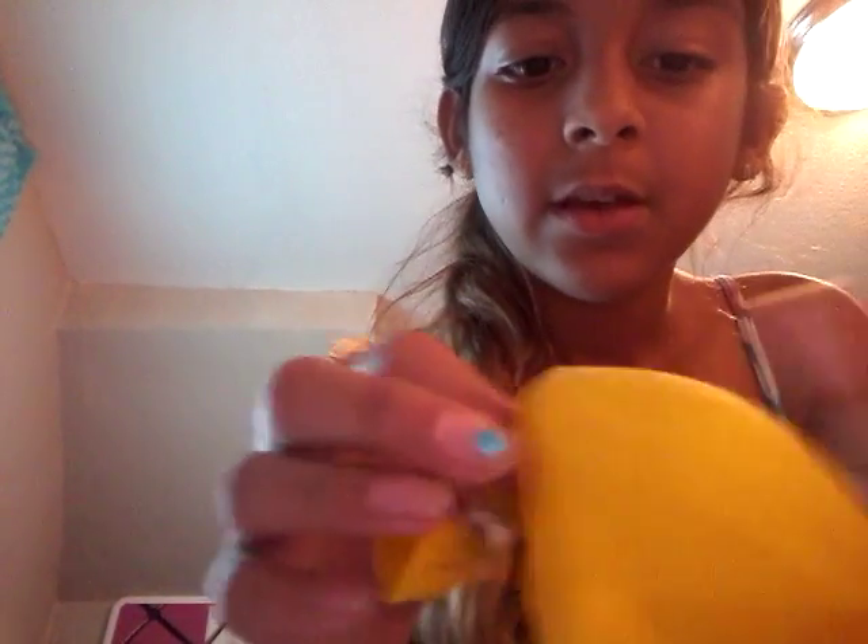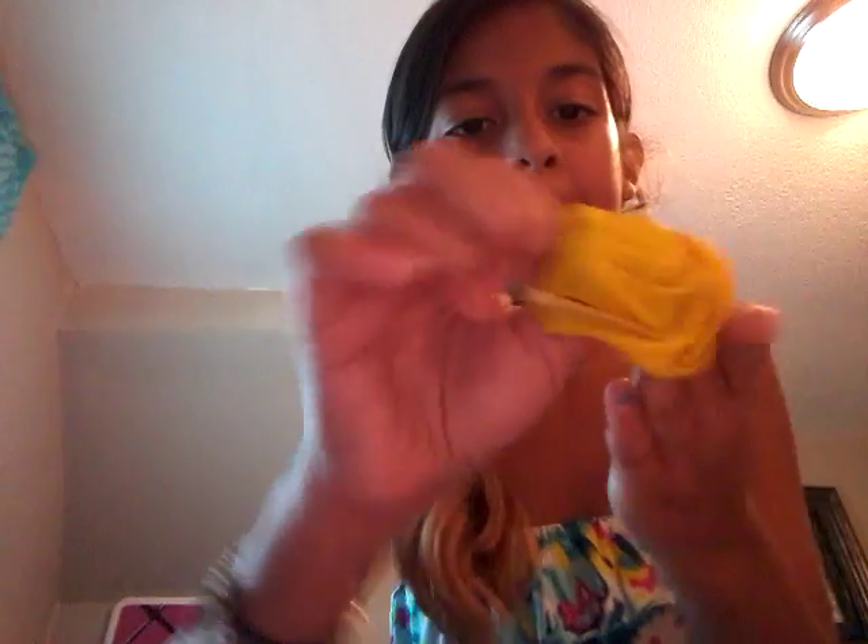I'm gonna teach everybody to do this. You just get a balloon — you could do it from here too, you could blow it up — but I had it already blown up because I went to a birthday party. I popped it and then you turn it inside out. Just turn it inside out first.